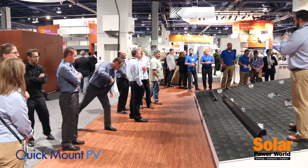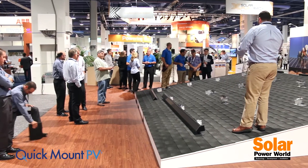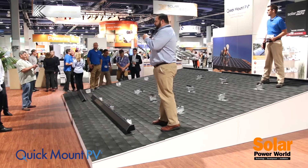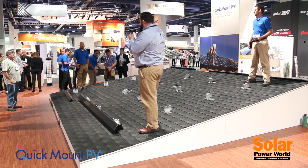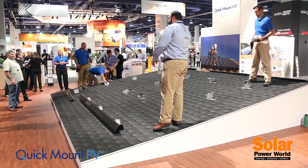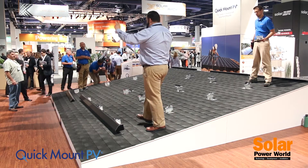We have a full line of mounting products for comp tile and low slope roofs that support your standard typical rail-based racking system, but that's not what we're here to talk about today. We are here to unveil the exciting new rail-free system that we call Quick Rack, which is fast, easy, and most importantly for your customers...